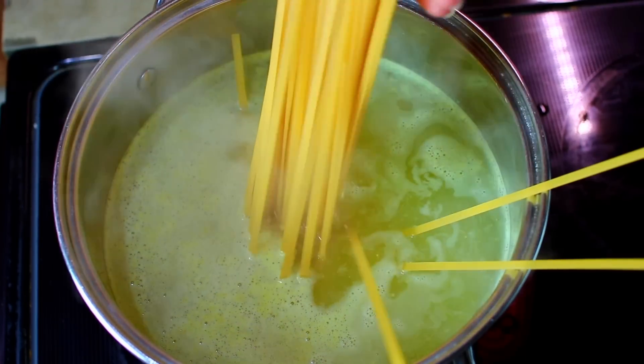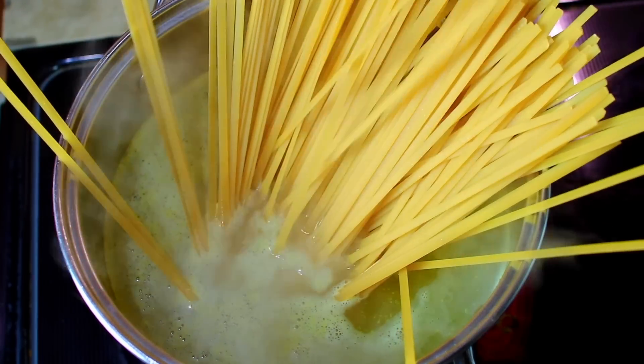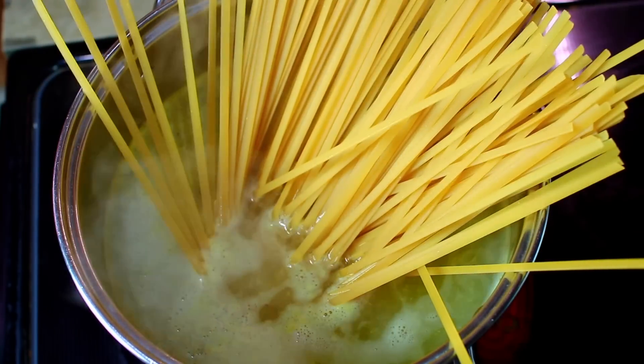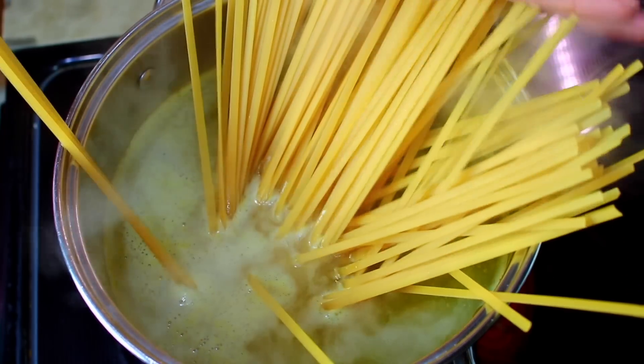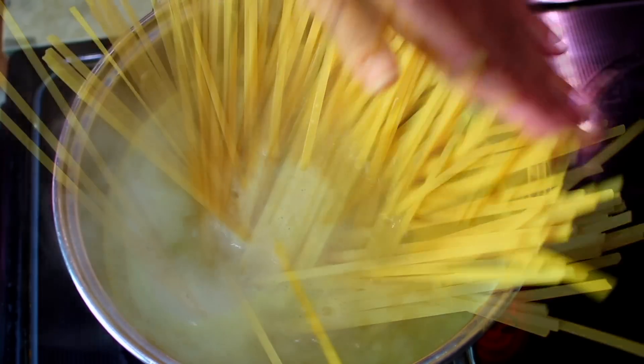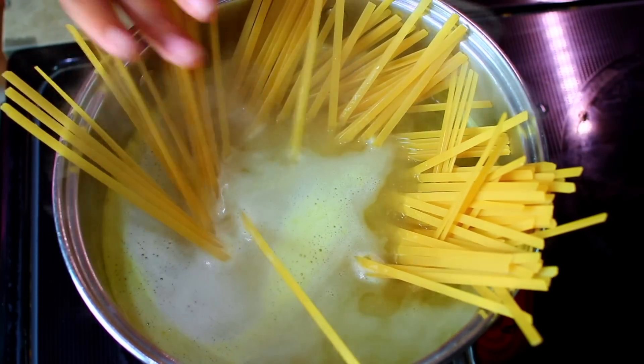The first thing you're going to do is cook your pasta in some chicken broth. Cooking the pasta in chicken broth is going to add some extra flavor, and we need all the flavor we can get since this is a healthy alfredo pasta. Just let the pasta cook according to package instructions.